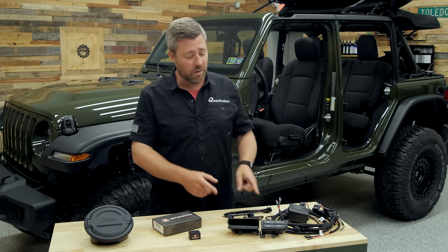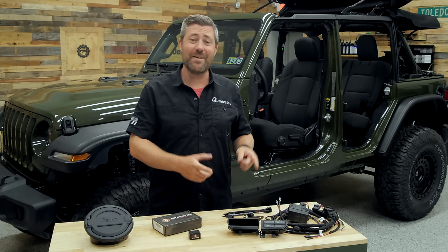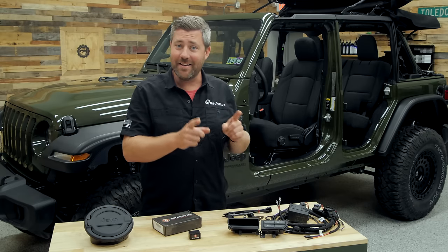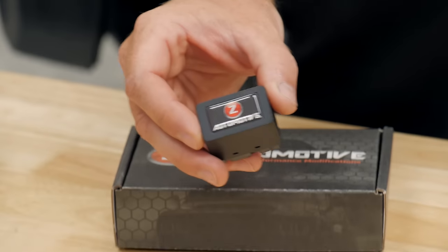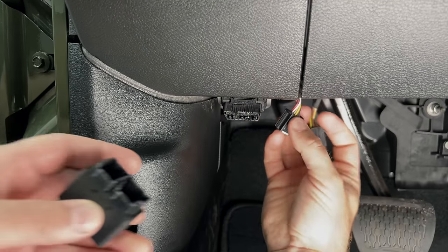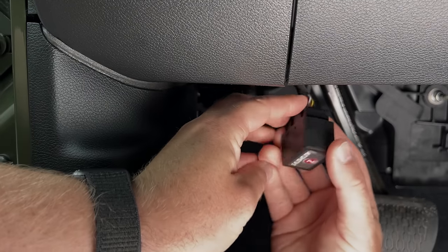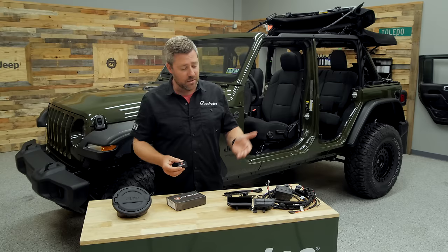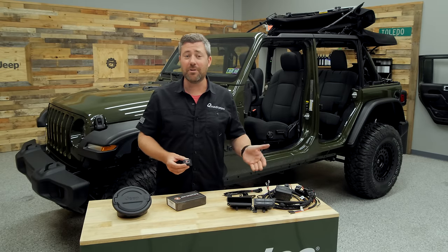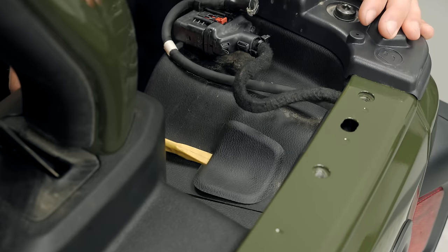Normally by installing that Mopar auxiliary switch kit it would require you to pay a trip to the dealership for them to activate that functionality, but that's just not the case if you install the Z Automotive Taser — you can do that right at home from your garage or driveway. The Taser will unlock the ability for you to dive in and activate those factory options like the auxiliary switches, as well as a bunch of other really cool stuff.